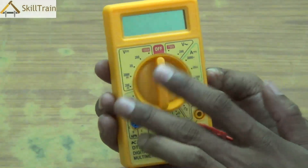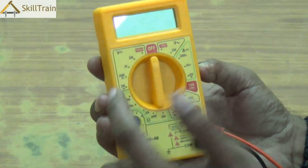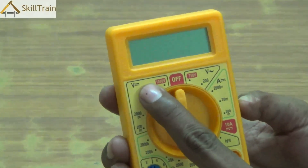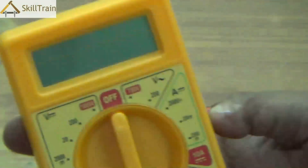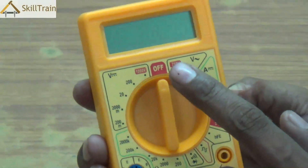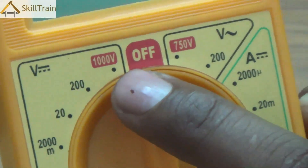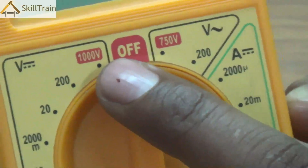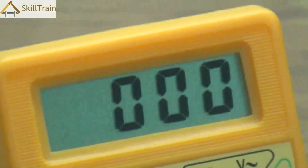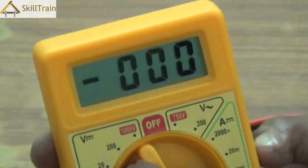Now let's understand the other readings displayed on the multimeter. On the top left-hand side, you'll see something written as V followed by a dash and a few dots — this is the symbol for DC. When you turn the knob to the left, you will be able to check DC voltage, with ranges between 20 volts to 1000 volts. You can place it at the respective voltage point — for smaller voltages use 20 volts, and for higher voltages you can go up to 1000 volts.